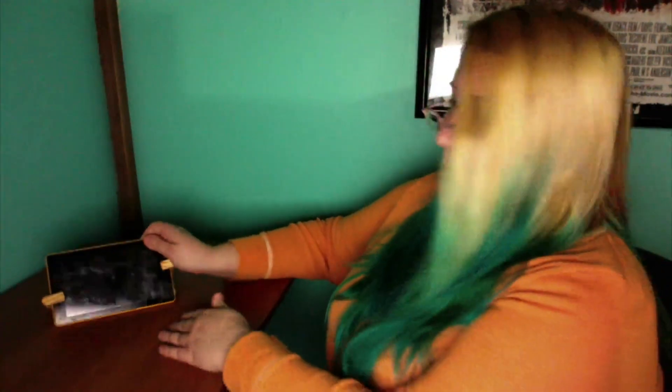This is the coolest freaking thing. I've never seen anything like this. Usually if you have a tablet holder, it just kind of goes in one specific position unless you hold it. But of course, if you're wanting to binge watch on YouTube, Netflix, Hulu, whatever —